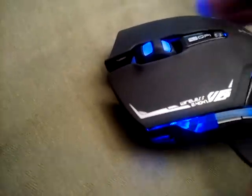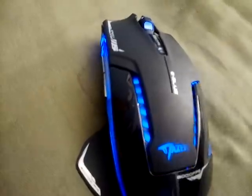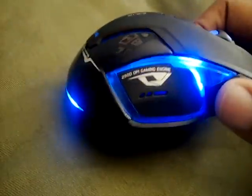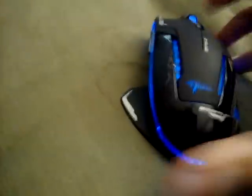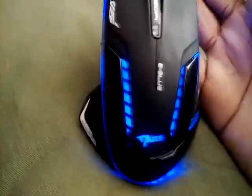Beautiful, beautiful mouse. It has standard right click, left click — really smooth. LEDs, blue LEDs, really really nice. The camera actually does it even better justice than it is. I'm not saying the LEDs aren't badass, but they're like a dark sexy blue. And this here is more of a turquoise off camera, but it's still a fine mouse.